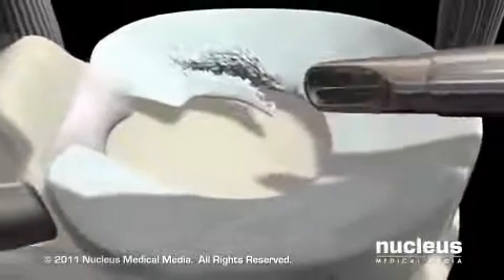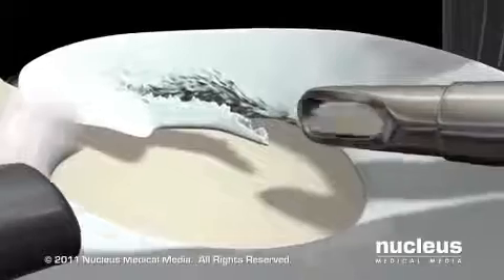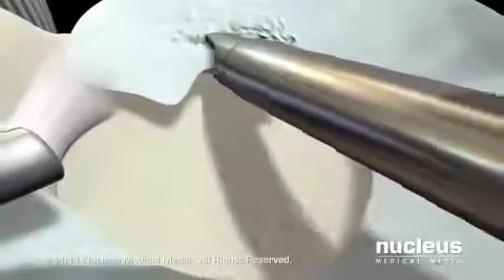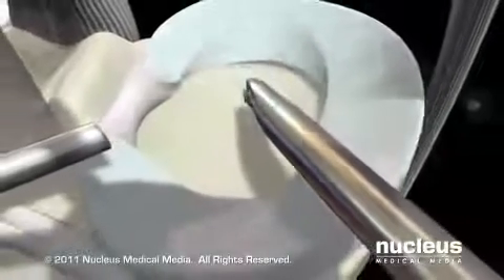Your surgeon will carefully examine the inside of your knee joint, locate the damage, remove any loose or severely injured parts, and use a shaving instrument to smooth any jagged edges. While it may be possible to repair the meniscus with small stitches, in most cases the damaged portion must be removed.